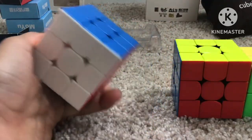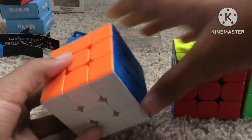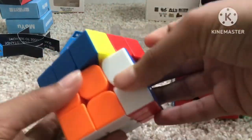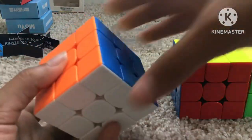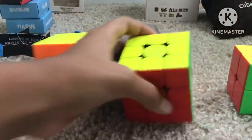This is my first cube, which is a MoYu RS3M 2021 edition. I got this at my first competition, which is the only competition I've gone to. It was for being the second fastest first-timer in that competition.